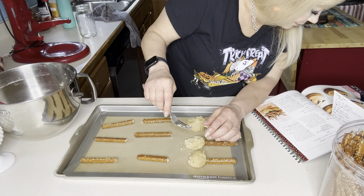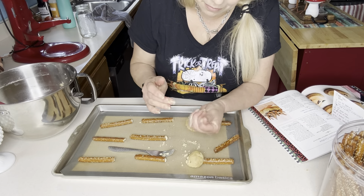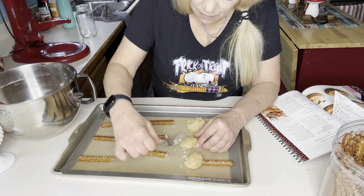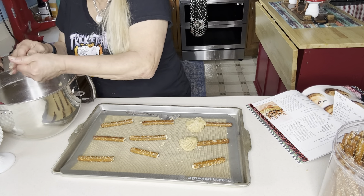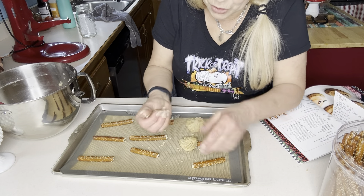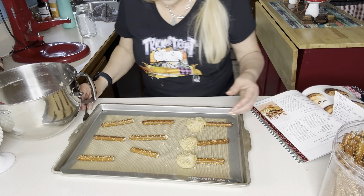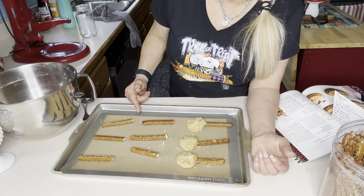These are so crumbly, y'all. Here's the secret: even though the dough is a weird consistency, roll the ball really tightly and don't smush it down — just lay it on top, then make your broom marks. Those don't look so bad! I'm going to finish these up. You bake them for 10 to 12 minutes, let them cool on the baking sheet for two minutes, then move to a wire rack.